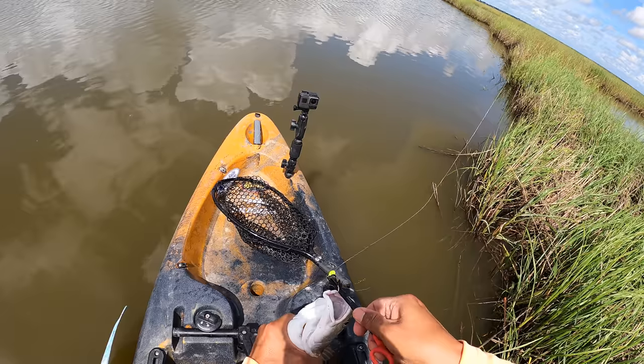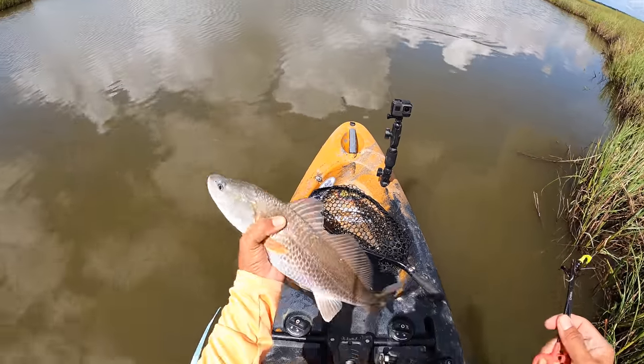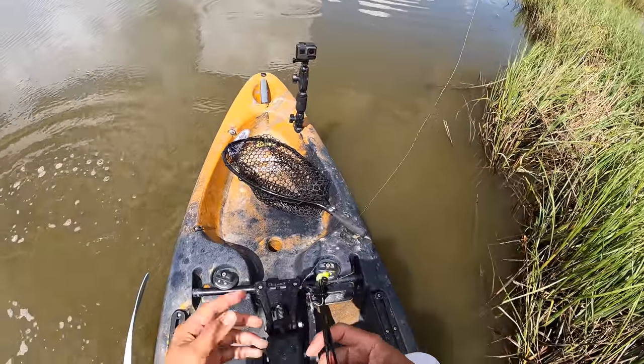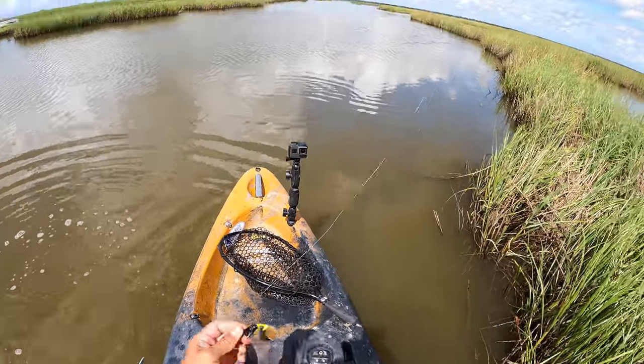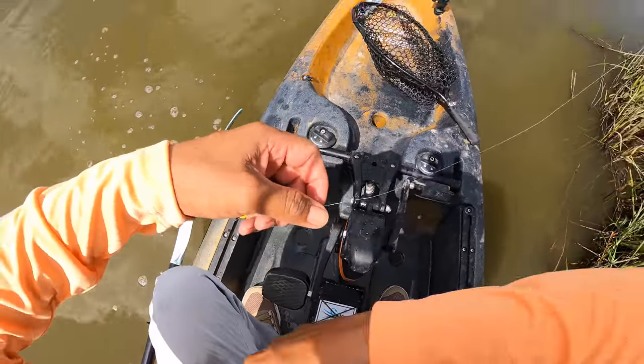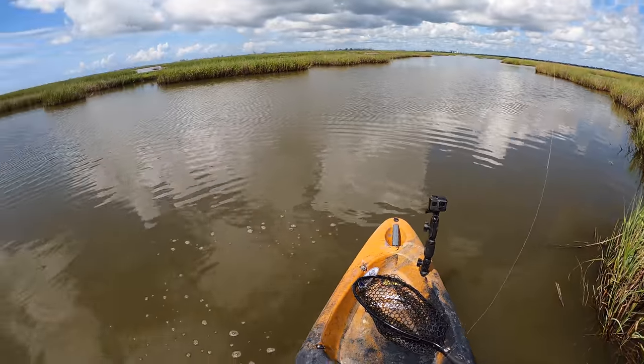We've got to get him back into that water as quick as we can. Look at that — nice looking red. Belly flop, ten points! It's a great day. So spectacular. We've been spooking reds left and right in the bayou, getting right up on top of them, pushing through just nice and slow.